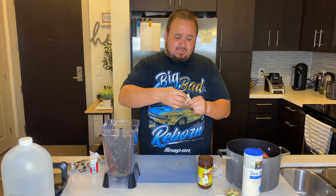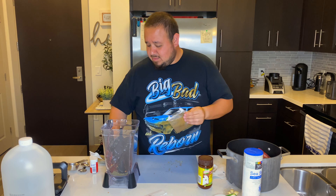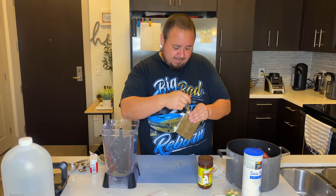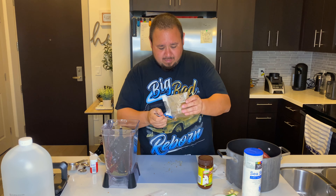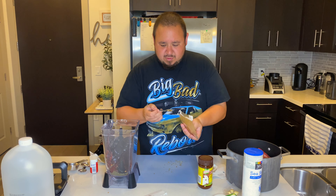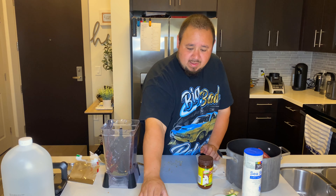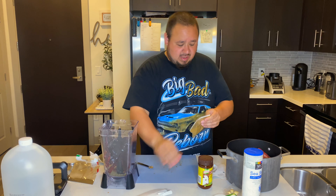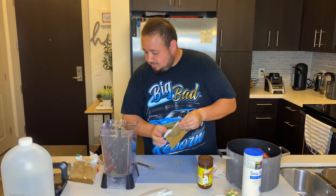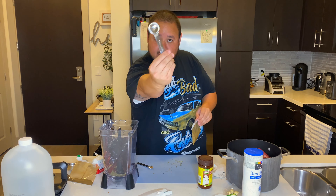Then you're going to take your ground clove — one eighth of a teaspoon, so half of this quarter-teaspoon measure. That thing smells strong. Then take your cumin — you want to do one teaspoon of cumin.